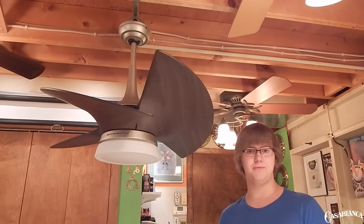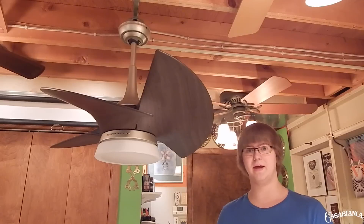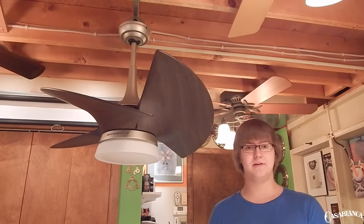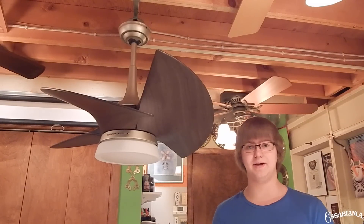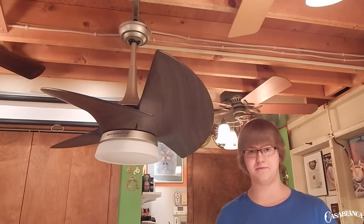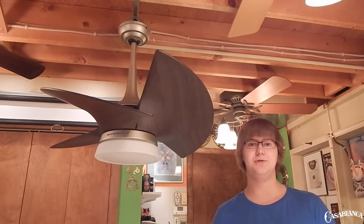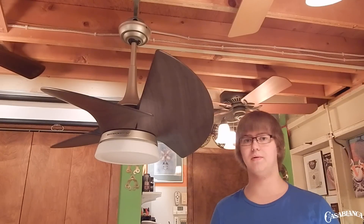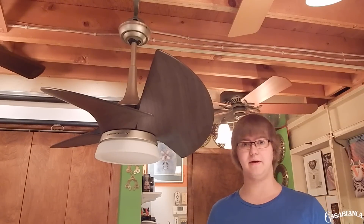I saw pictures of this fan turn up over a year and a half ago from the Dallas Market lighting show, which is now called Light Ovation, and I've been waiting eagerly ever since for it to be released. I just have to give props to the design team at Casablanca — I think this design is genius. It breaks new ground in small ceiling fans and is like absolutely nothing we've ever seen before. It is kind of a design that you either like or you don't, but I think most people can appreciate what it brings to the world of small ceiling fans.